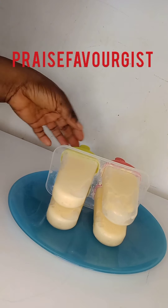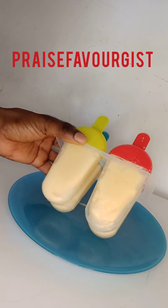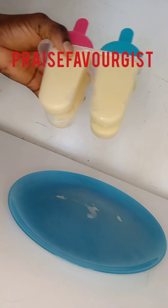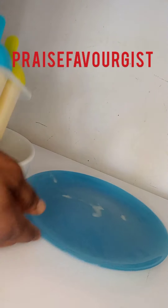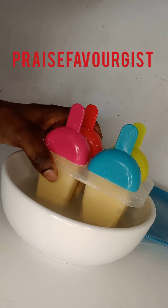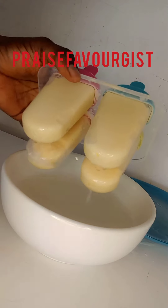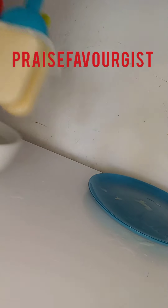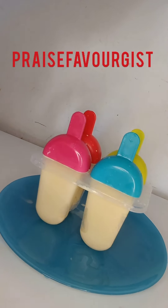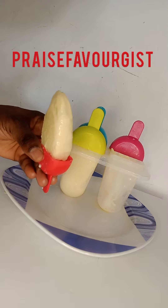Hello guys, five to six hours later our ice cream has got frozen. The children can't wait to have the ice cream. The ice cream is ready — all you need to do to remove it from the pack is just place it on water so that it will be easy to remove from the plastic. Leave it in the water for about one to two minutes so you can remove it easily. Our popsicle ice cream is ready — here it is, the children can't wait to taste this!